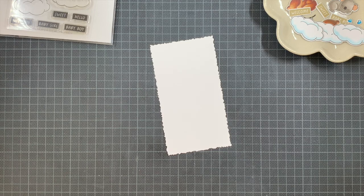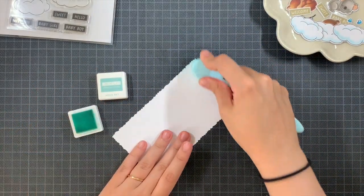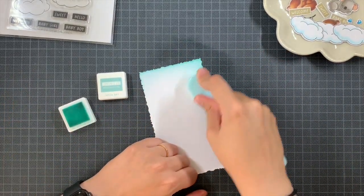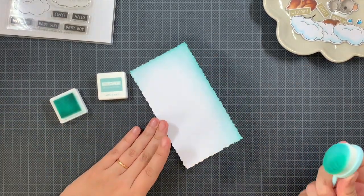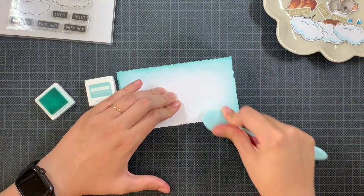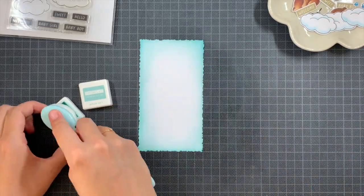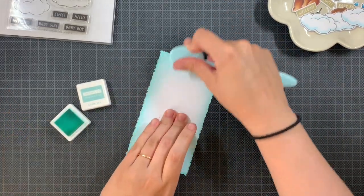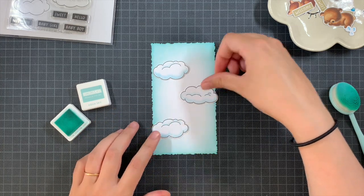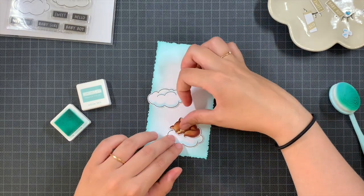Next I die cut the second largest Nesting Decal Mini Slimline die from Hello Bluebird — I just love this edge. This mini slimline is slightly smaller than the regular ones I've used from my time on the Crafty Meraki design team. I just snipped a piece of my card base to fit this size. Then I added a little bit of Aqua Sky Concord and 9th ink on the edges to give it a dreamy look, which worked great with the blue on the clouds.